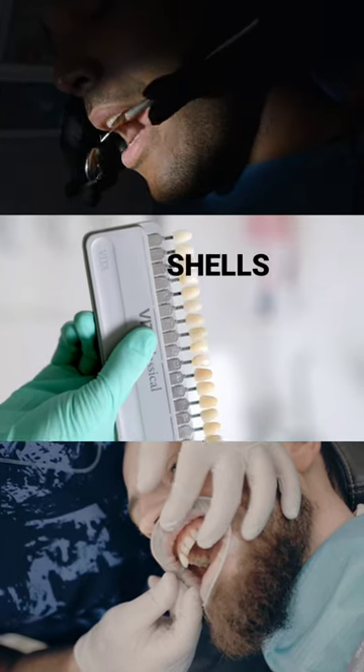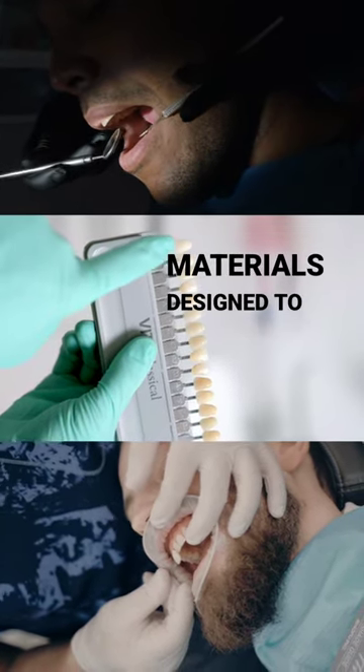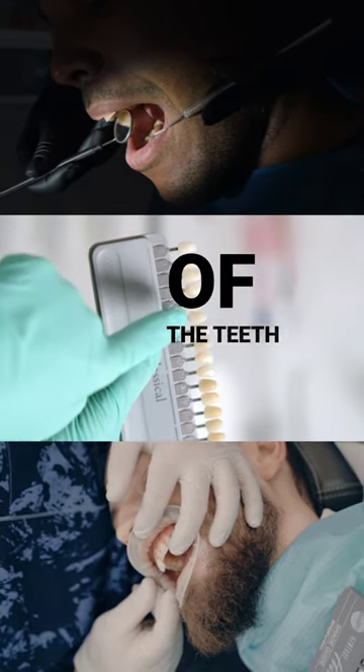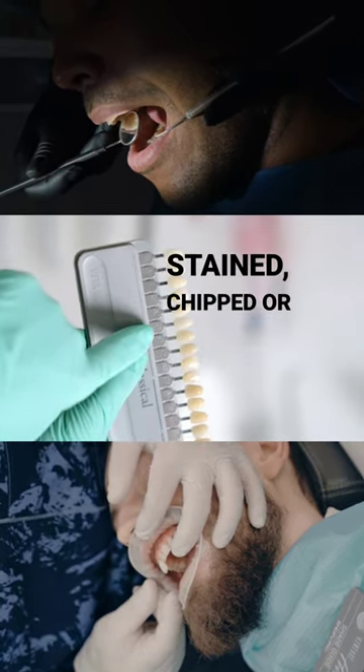Veneers are thin, custom-made shells of tooth-coloured materials designed to cover the front surface of your teeth. They are used to improve the appearance of teeth that are discoloured, stained, or malaligned.